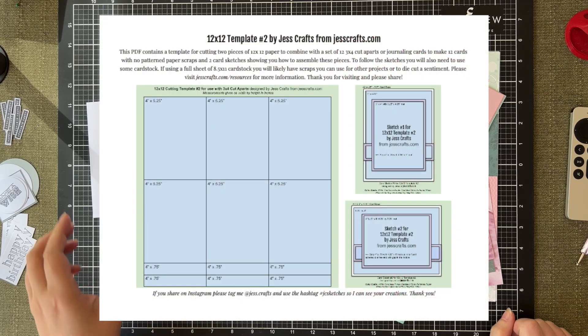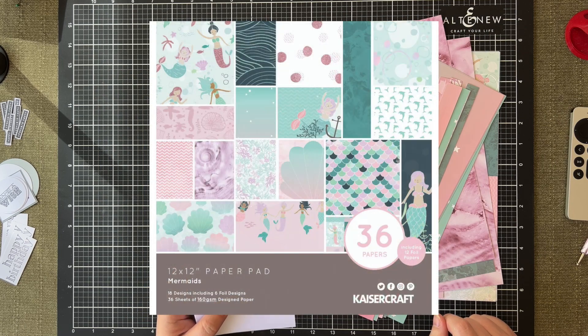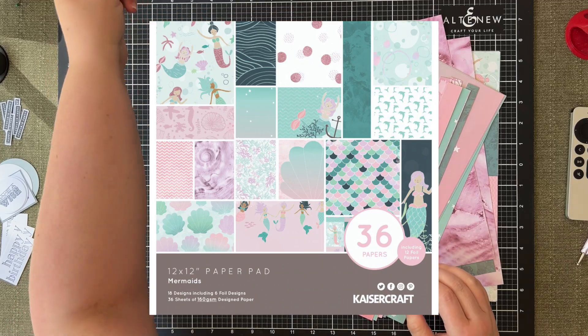Hey everyone, today I'm going to make some cards using the Jess Crafts 12 by 12 template number 2. I'm actually using a Kayser Craft paper pad called Mermaids, which has 36 12 by 12 pattern papers. I'm also using standard white A2 card bases for the cards.